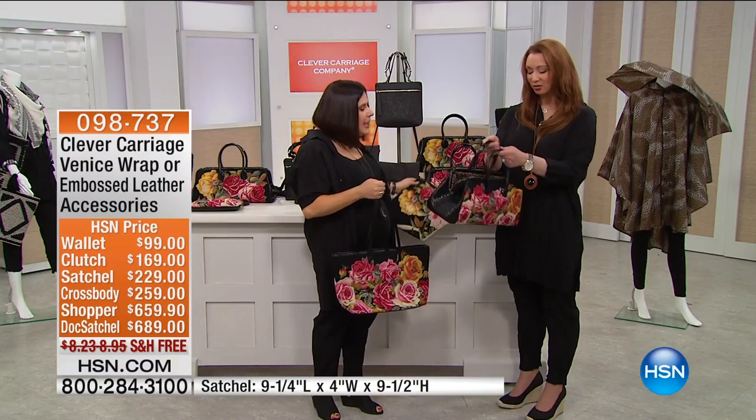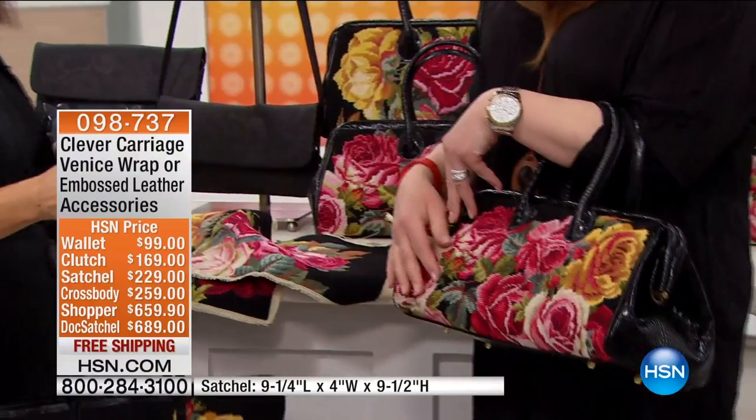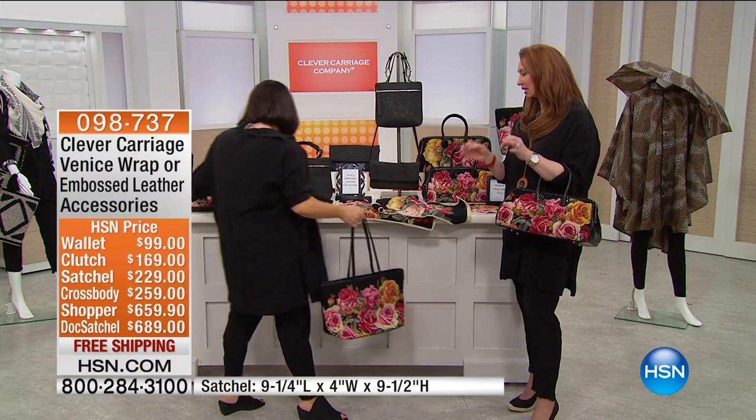I love it. Needlepoint is an heirloom piece — it pops open and you can see everything. Now, when you talk about this, no one else is doing this. This is real needlepoint.